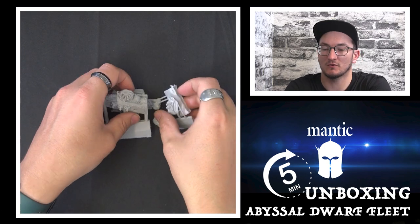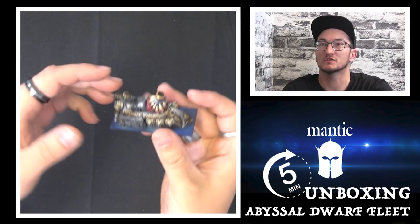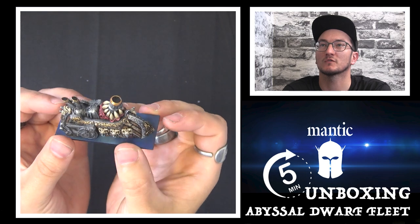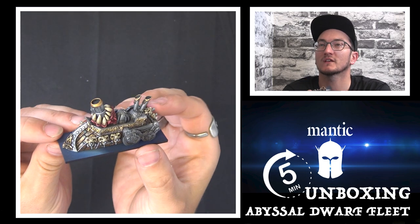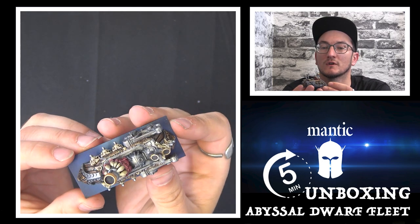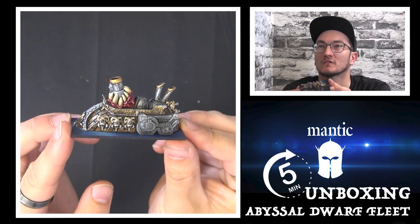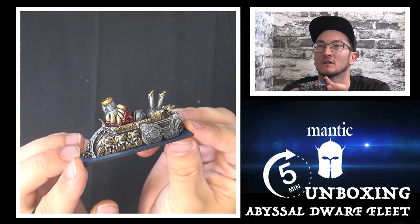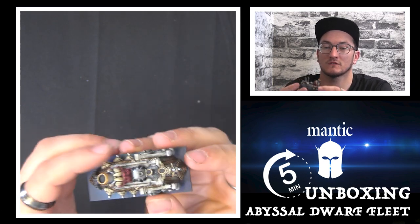I'll just pop those to one side and show you the studio painted version, so you can get a proper eye for what it looks like once it's painted. They've done an absolutely fantastic job — a really, really nice crisp detail. The great thing about using resins is you can get some really nice detail, and it makes them really nice to paint as well. So that's the Angkor.